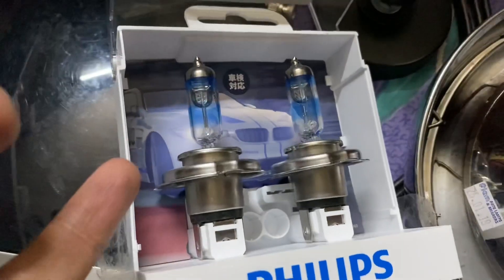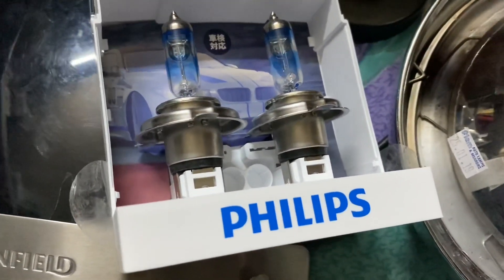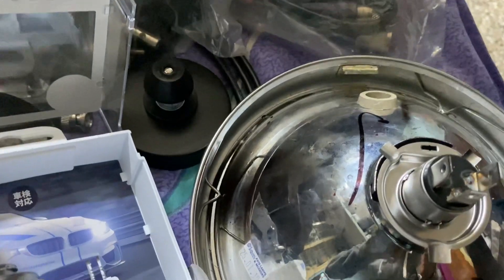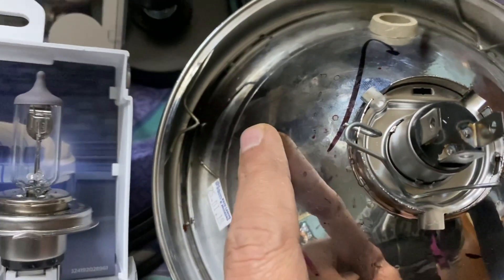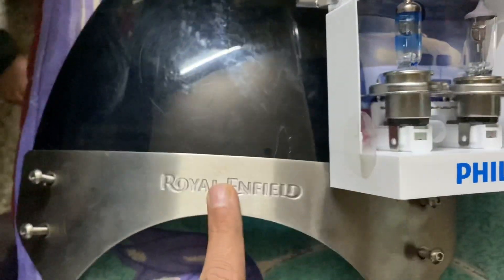These bulbs are also suitable for the Maruti Suzuki Swift. I'm just going to remove one of them and place it back into the dome. It goes in only one direction. I'll fix it with both hands. The RacingVision has gone in, and I've fixed the clip. Now it's time to fix the dome back into the vehicle with the visor.